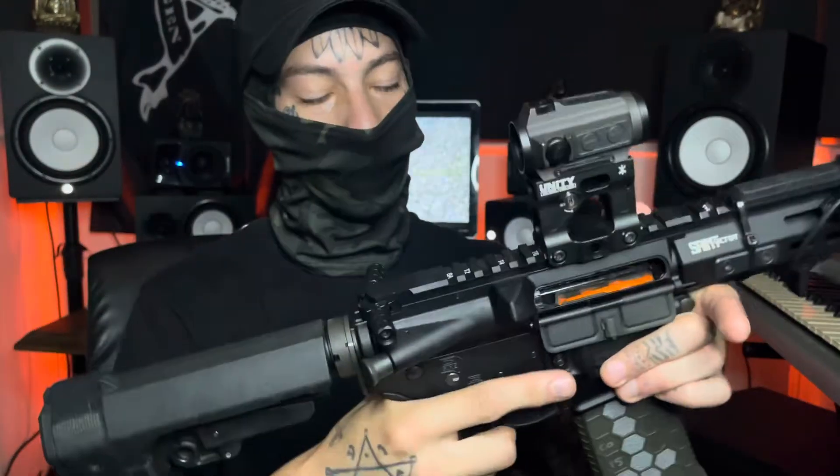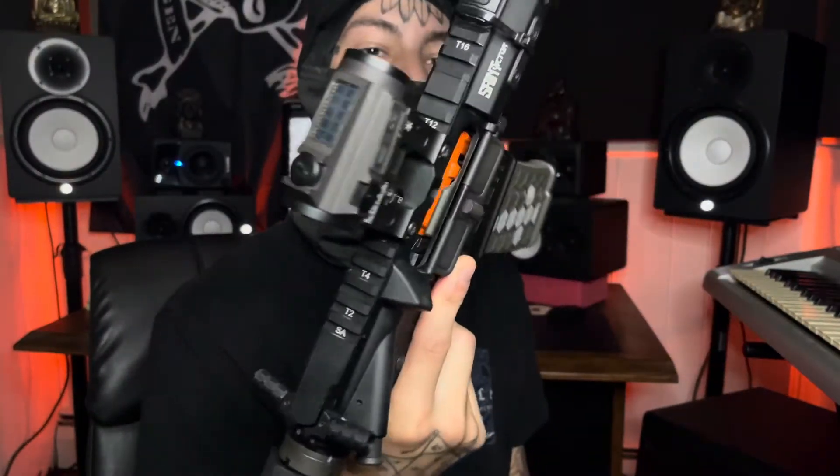I think the next things I'm gonna do is a folding stock, maybe a Unity riser with a magnifier on it. We shall see.